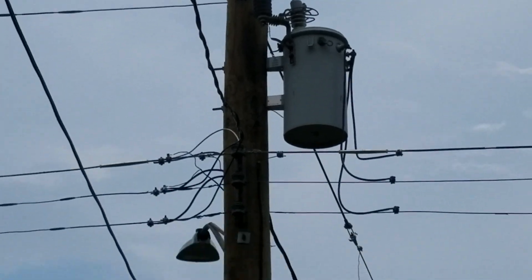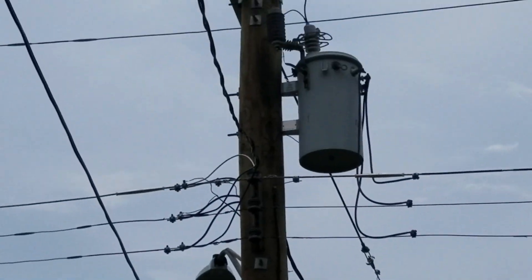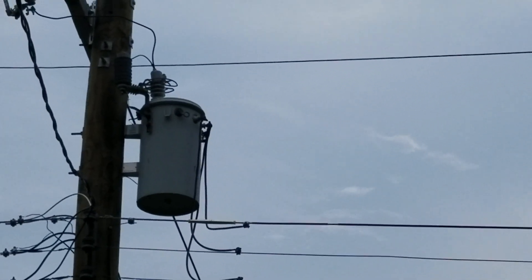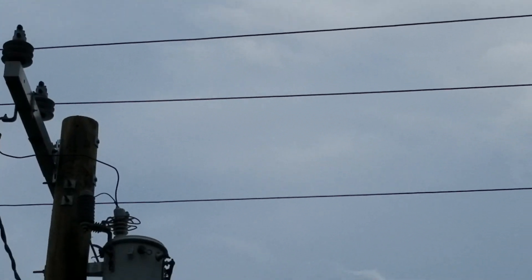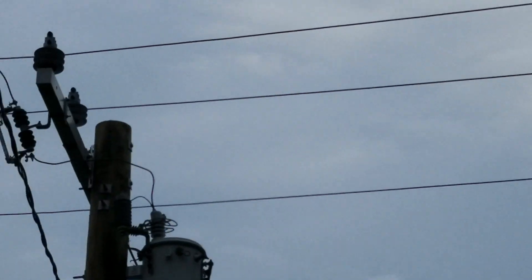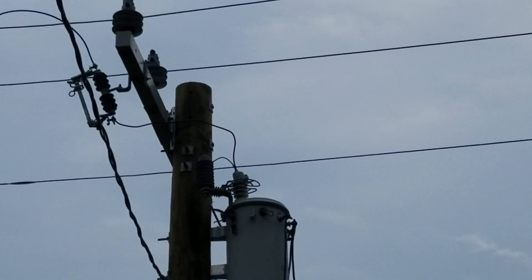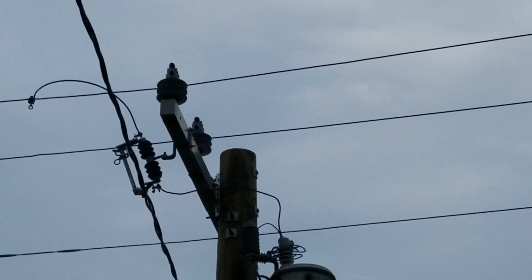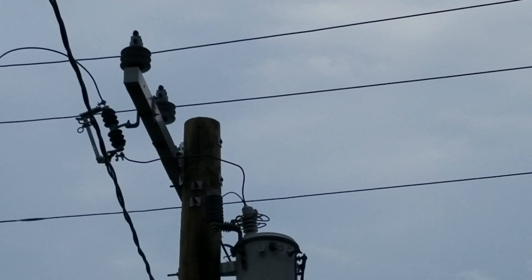If you've ever wondered how the utility pole outside of your house services your house, I'll try to explain it. Those three wires up there are three-phase high-voltage wires — they could be on the order of 4,900 volts, 13,000 volts, and above — and they are all at the top of the pole with insulators that insulate them from ground.